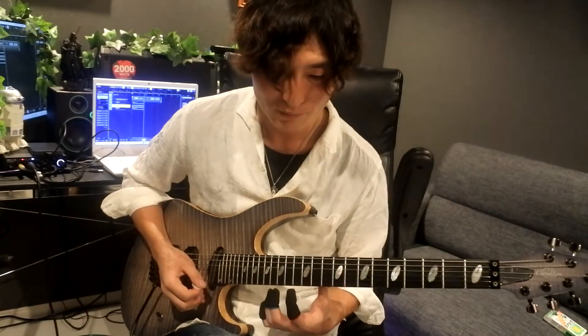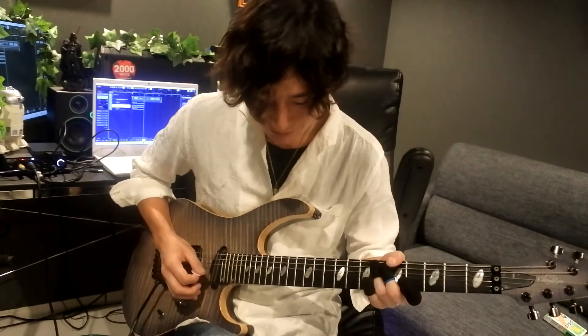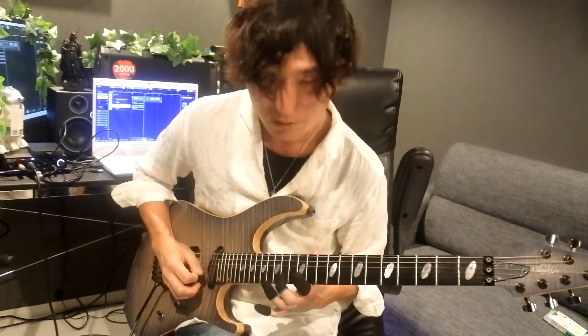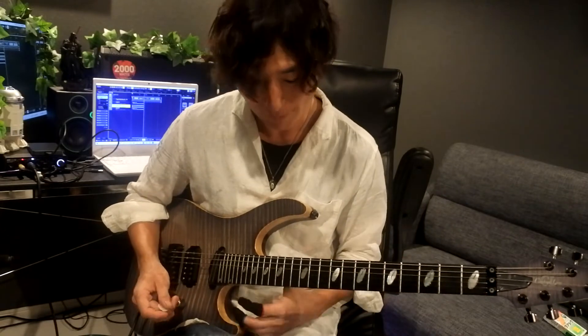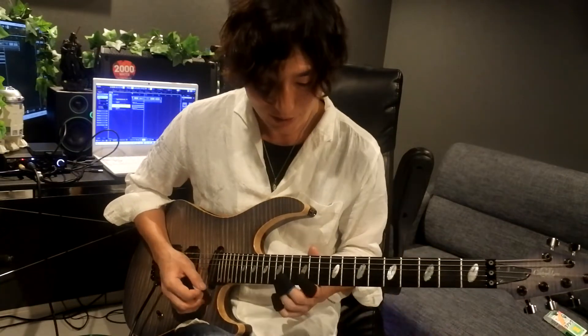ここでシンクロしなくなってしまう理由が、さっきお話したこととちょっと矛盾してしまうかもしれないんですが、弦移動する際に、まずこの2弦のフレーズで最後の音をしっかり弾きすぎてしまって、1弦に行くときに遅れてしまう、右手と左手がズレてしまう、ということがあるかなと思っています。もちろんしっかり弾き切ることはすごく大切なんですが、弾き切りすぎてしまうと次の音で遅れます。